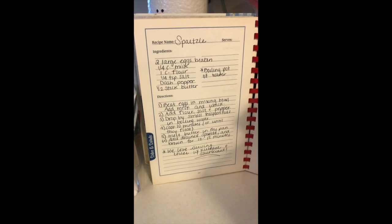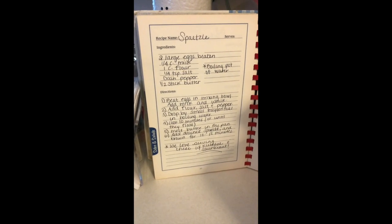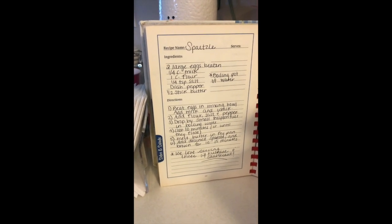Those are the things you can go get, and I will be back to share with you how to make this recipe. So here is our recipe: we're going to need two large eggs beaten, one-fourth cup of milk, one cup of flour, a quarter teaspoon of salt, a dash of pepper, and a half a stick of butter.